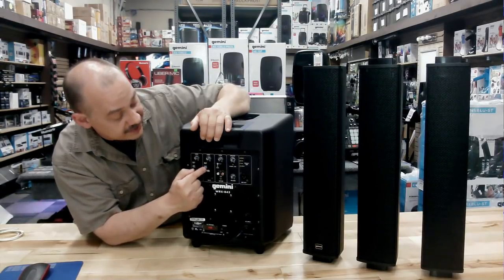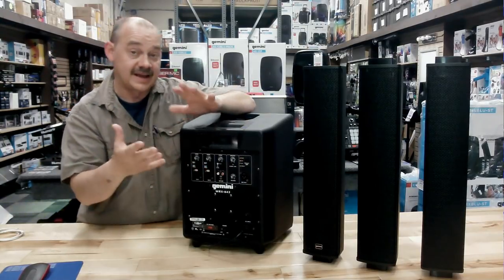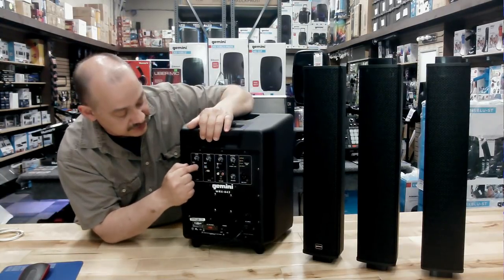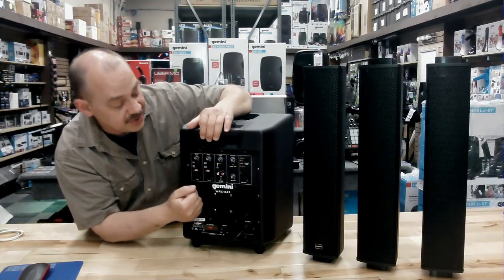Same thing for the second unit as well. It also has — and this is a great feature — sometimes you want the reverb, that echo feature, to be on; sometimes you don't. You'll be able to turn that on and off on each unit. You can have it on just one or on both.